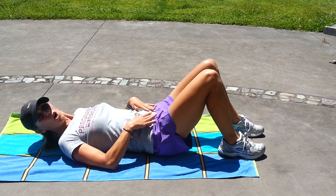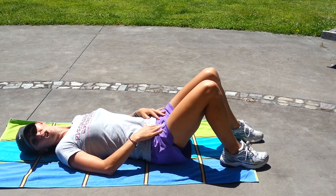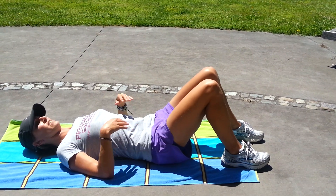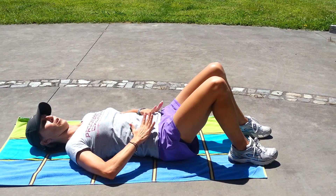Not only does the hip bridge activate your abdominals and obliques, it also activates your glute muscles. Starting nice and relaxed, shoulders nice and relaxed — we don't want to see any tension in your upper body.